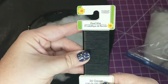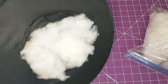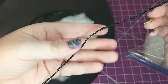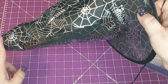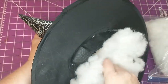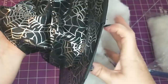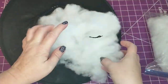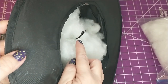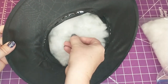Next I'm going to take some 26 gauge floral wire from Dollar Tree. If you have thicker wire it would work better, but this was all that I had. So I ended up taking several strands, putting them together, and then wrapping them with the wire to make it more sturdy. I did cut the wire the length of the cone part of the hat. Now I'm going to feed the wire up through the middle of the cotton to the tip of the hat so I can bend and shape the hat the way that I want it. Then I'm going to bend the end of the wire up and tuck it into the cotton to keep it out of the way.